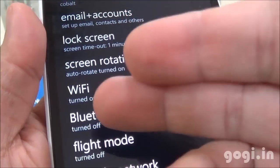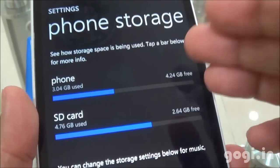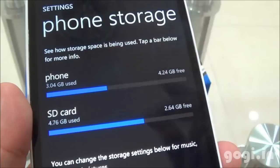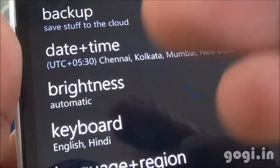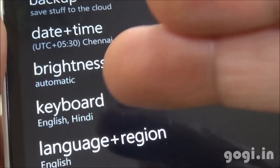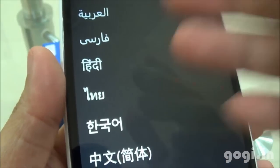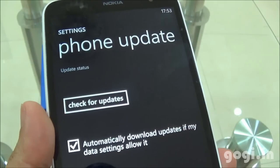Let's go to the settings option. As you can see, Wi-Fi and Bluetooth are supported. Here is the GPS. Of the 8 GB storage you get around 4.24 GB free — that is the phone storage. You can also see the SD card storage. There is automatic brightness and you have English and Hindi keyboard options. Here are the different languages supported — Hindi is supported. There is also an over-the-air phone updates option.